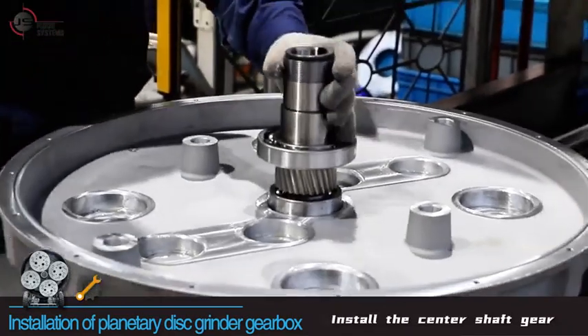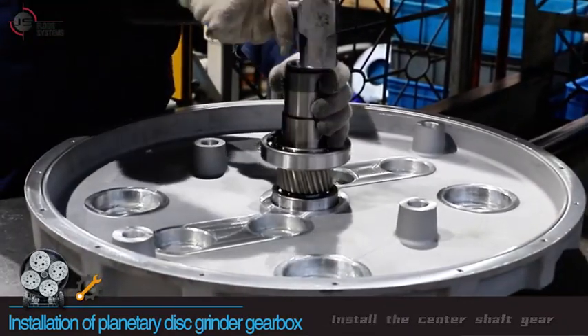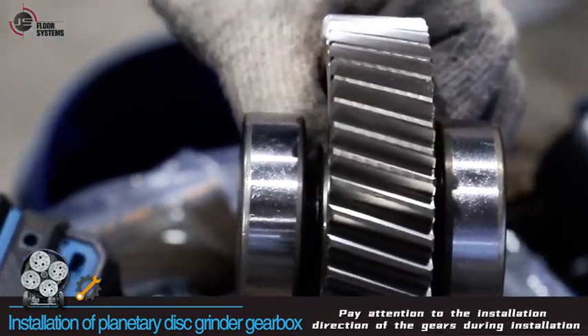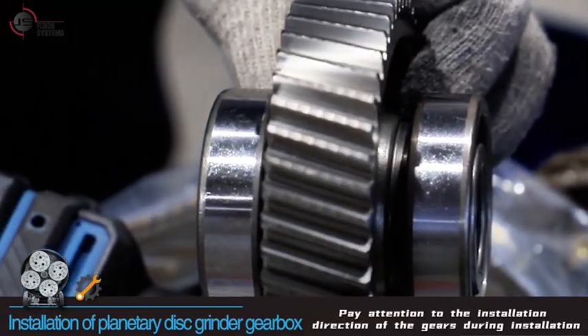Install the center shaft gear, then install the intermediate wheel. Pay attention to the installation direction of the gears during installation.